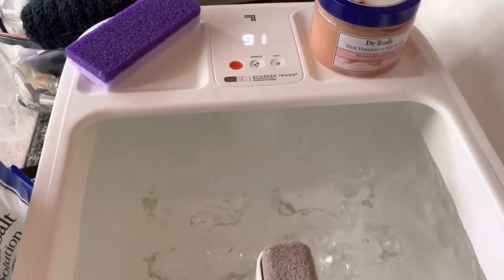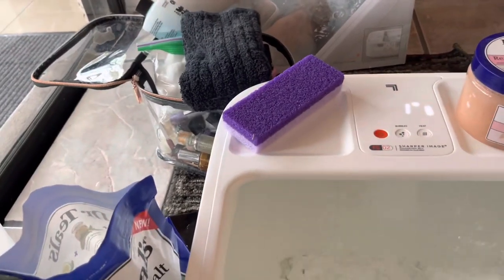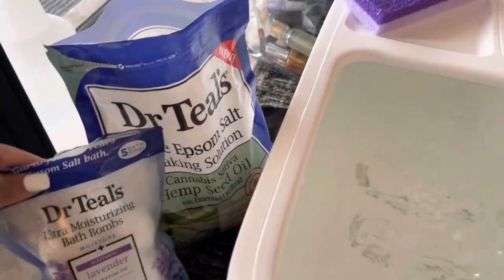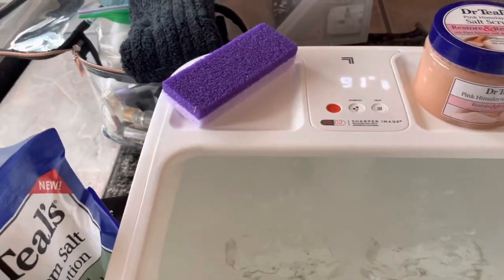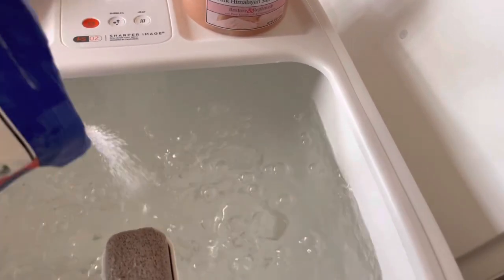So let's get right into it — I'm gonna pour the water in and show you guys the features. As the temperature is increasing — it's almost to 100 — I'm gonna pour in my Epsom salt and then put in my bath bomb. I don't want to put too much.